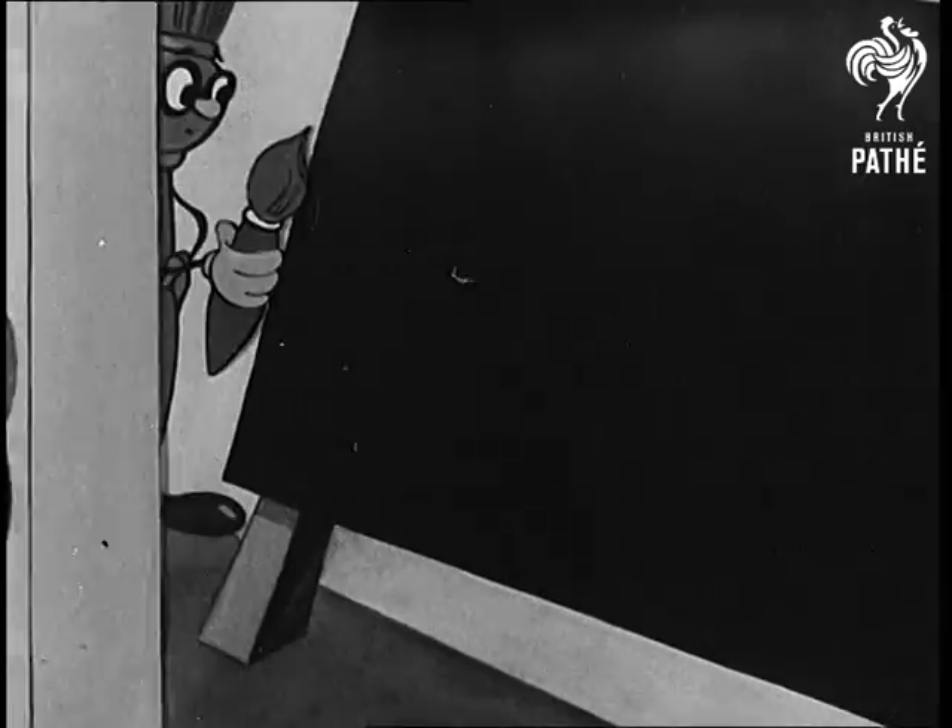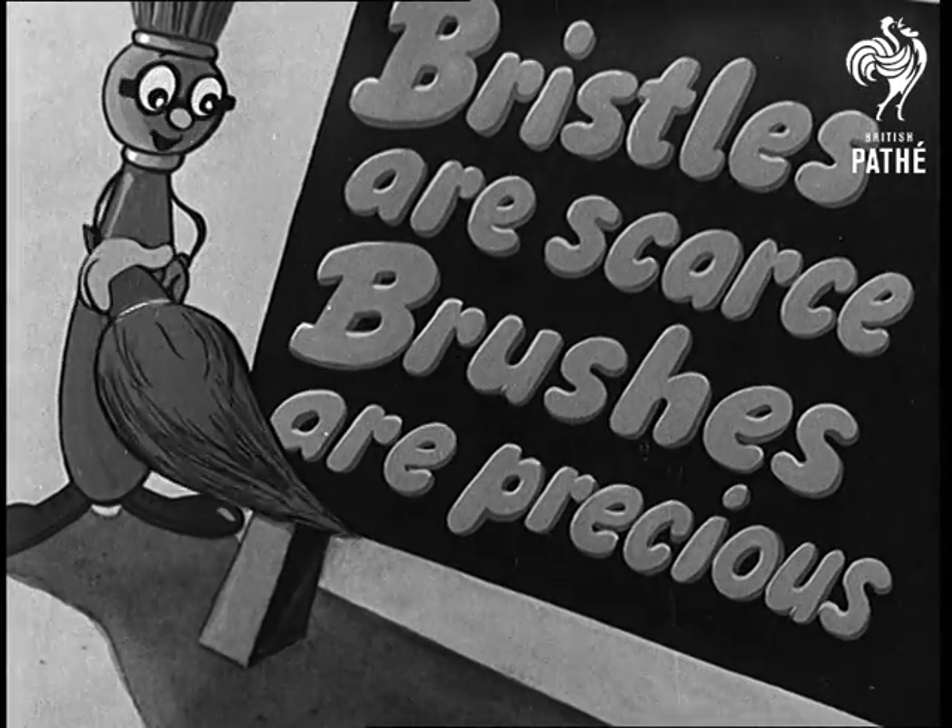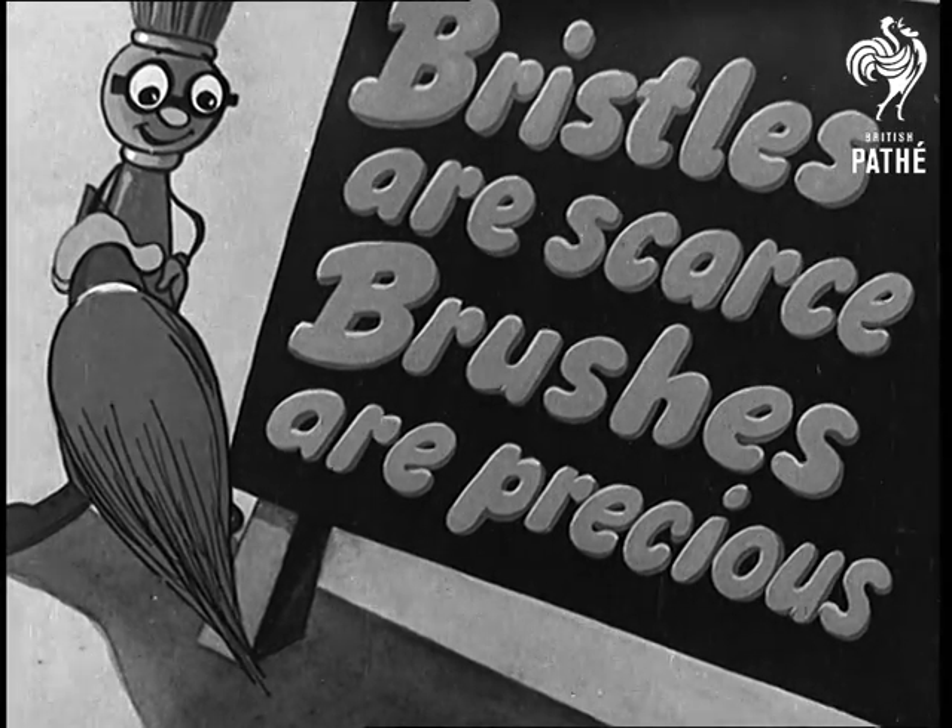Please remember bristles are scarce, brushes are precious. Take care of them.